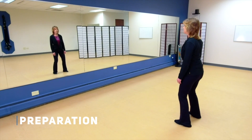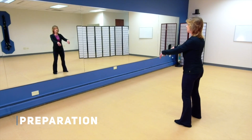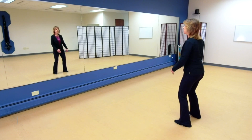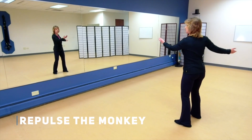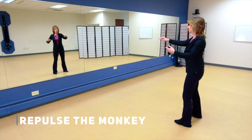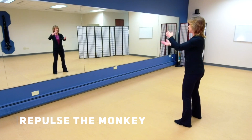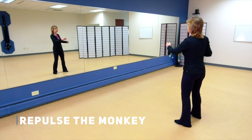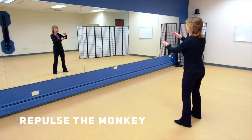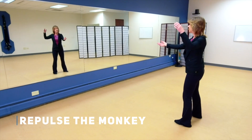Centering yourself, preparation. Breathing in as you come up, breathing out as you go down. Let's start with repulse the monkey. Bring that left hand forward, and then bring the right hand up and over, using your rotation to help you with this movement. Bring that left hand up and over, then the right, then the left.